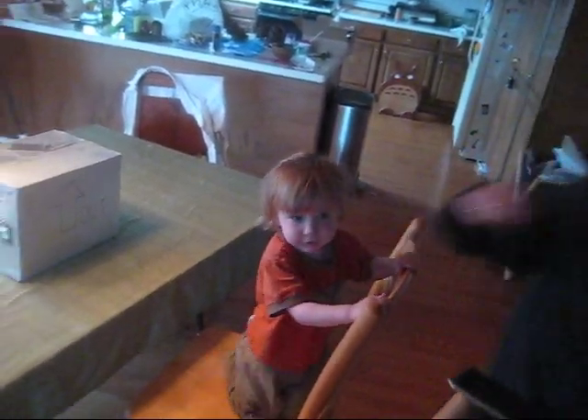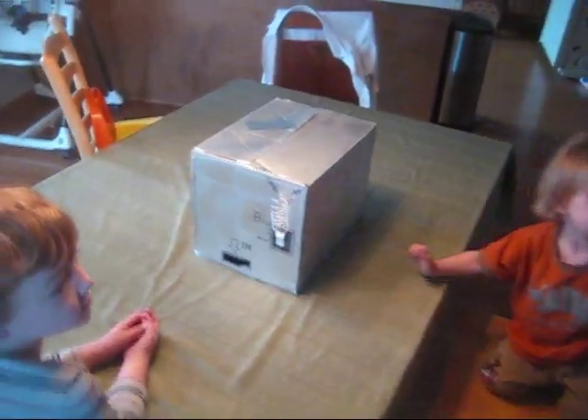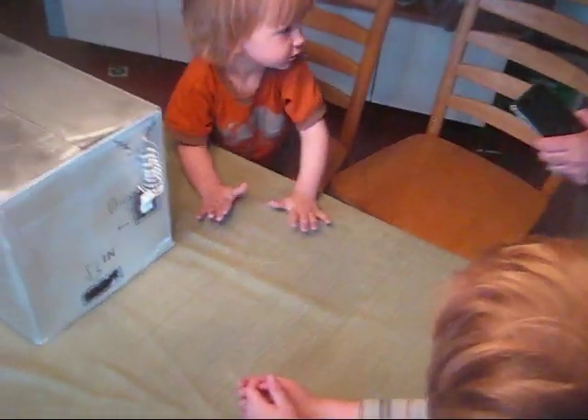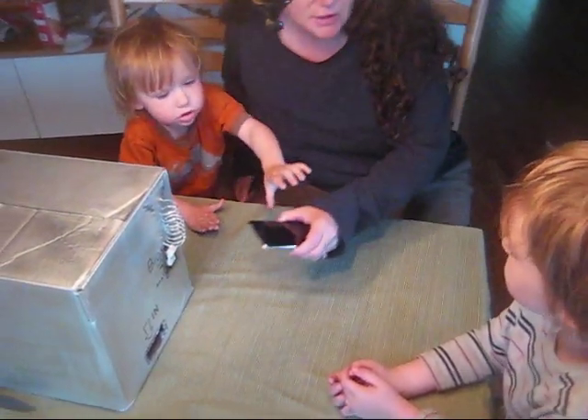Mommy, let's put the iPod in. Okay. Here it goes. You wanna do it? How about one of you puts the iPod in and one of you flips the switch? Do you wanna put it in, Simon? How about Simon puts it in and you flip the switch?